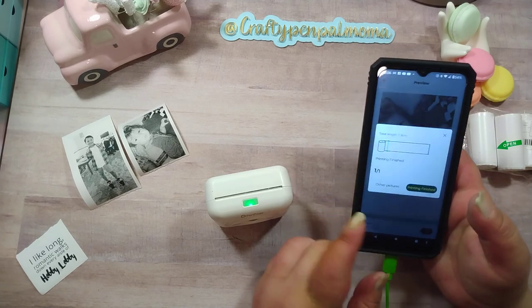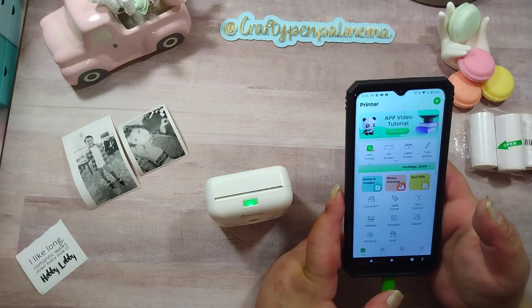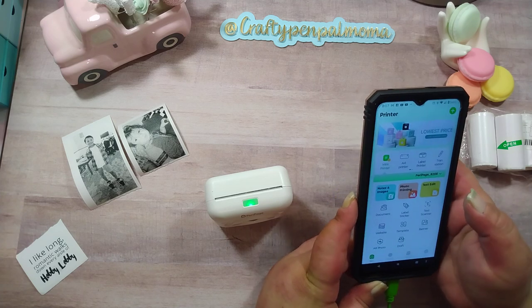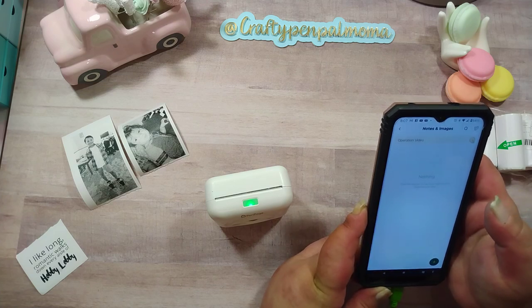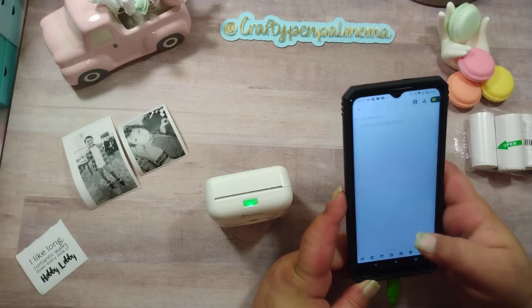I'm going to hit finished and then go back. Let's see notes and images - hit the plus sign, you can just type here.